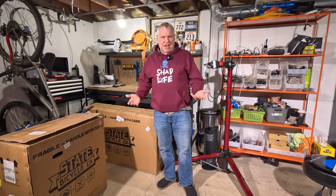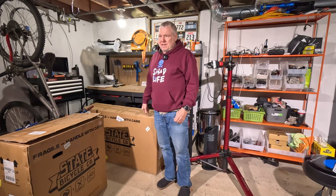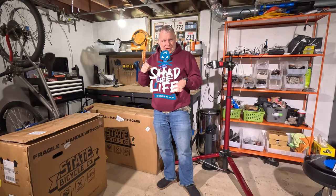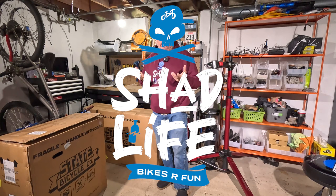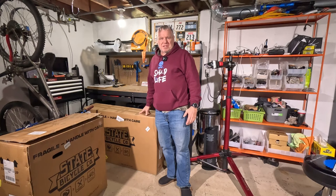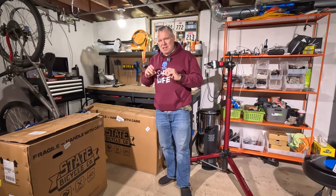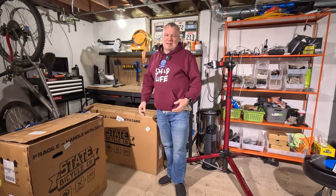I don't even know what they're calling it — it says 'fat plus bike' or something on their website. They used to have a bike called the Monolith, which was a fat bike with a coaster brake, single speed, super simple, for like $4.99 — very cool concept. Now they have this one, a more full-blown, fully functional fat bike with front and rear disc brakes, gears, the whole works.